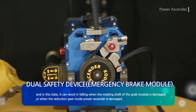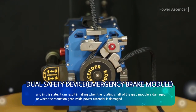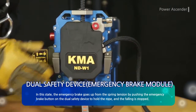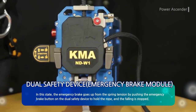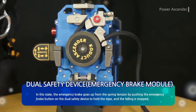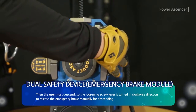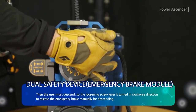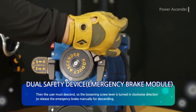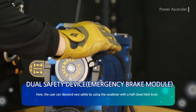In this state, falling can result when the rotating shaft of the grab module is damaged or when the reduction gear inside the power ascender is damaged. The emergency brake goes up from the spring tension by pushing the emergency brake button on the dual safety device to hold the rope and stop the fall. Then the user must descend, so the loosening screw lever is turned in a clockwise direction to release the emergency brake manually for descending. The user can descend very safely by using the carabiner with a half-hitch knot.